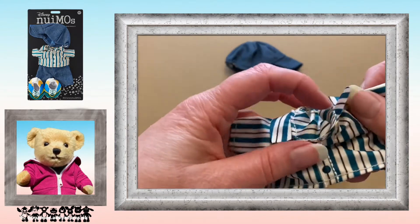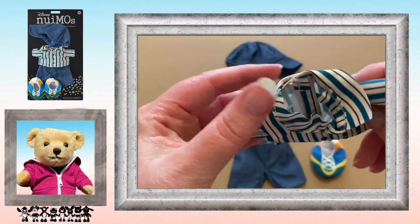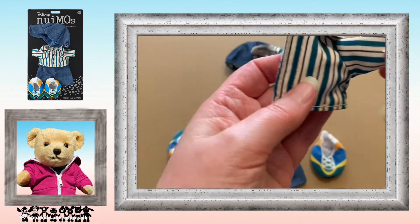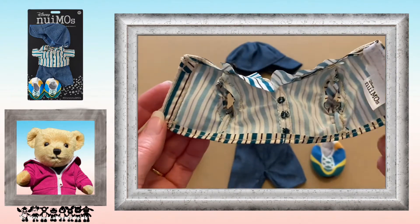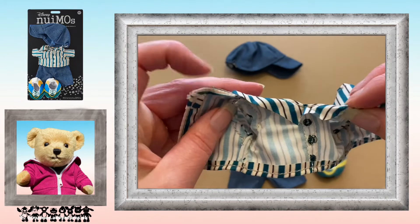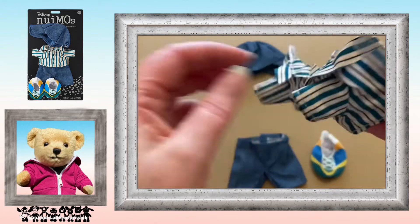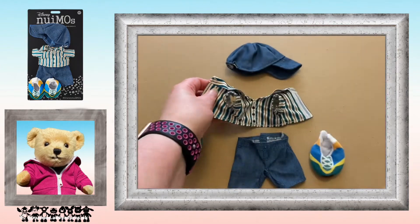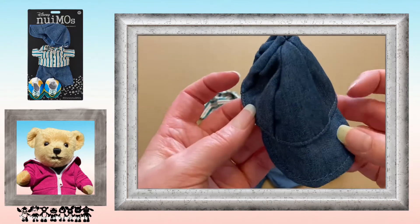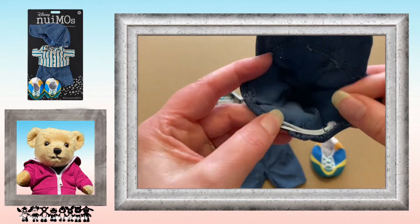And the striped shirt has embroidered detail on the front with the buttons and velcro fastening at the back. This one has the collar sewn down at the back to help it lie flatter. And this cap — it's made of denim, and at the back there is a bit of elastic which helps keep the hat on the head.